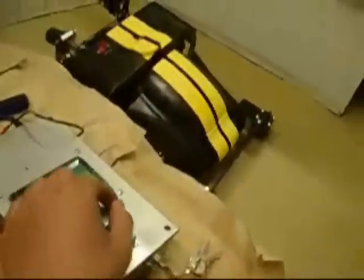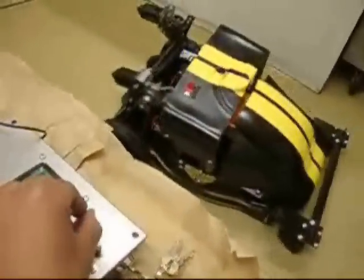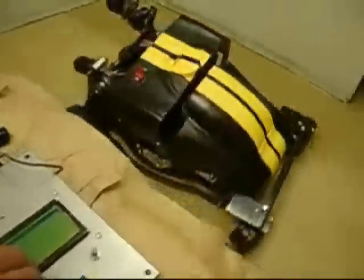You can use the two control switches to move the lawnmower around. This is forward, backward, right, and left.